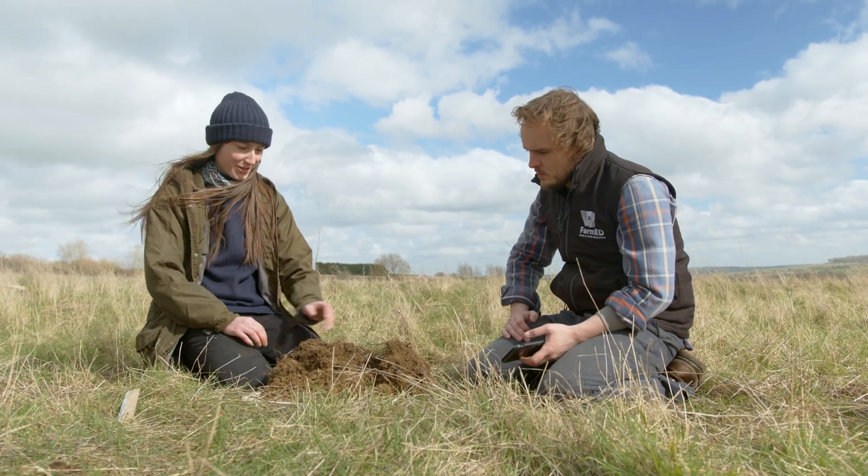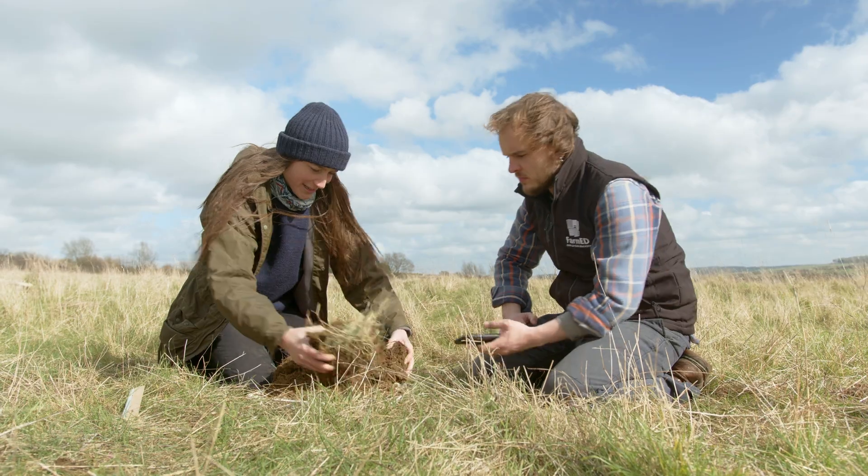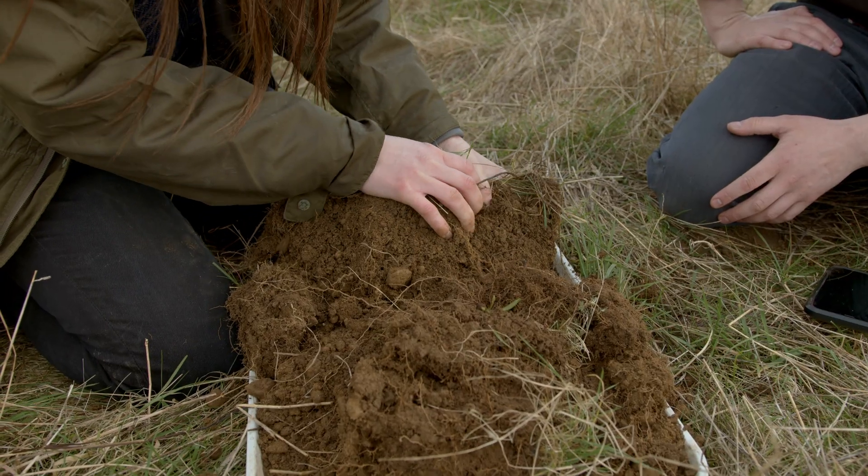We've dug out our soil block and we're going to look at rhizosheaths. What we want to do is break a bit of soil out of the block and have a look at what we can see.